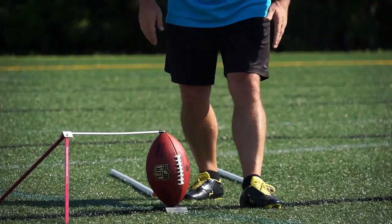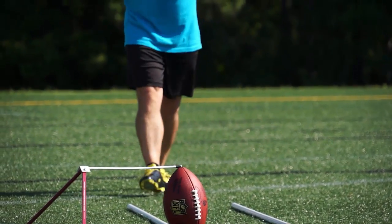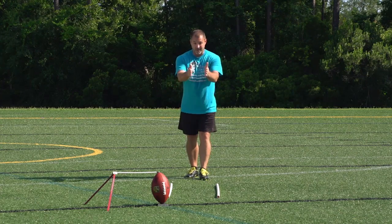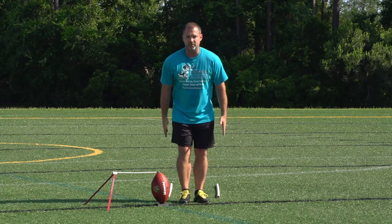It goes against common sense in my opinion. This is where my plant is going to land, and I want to face that direction the entire time — I want to face that direction the entire time. I don't teach lateral motion; everything is vertical, straight.